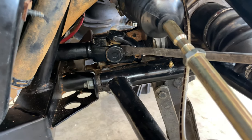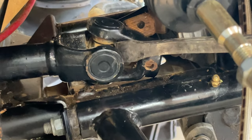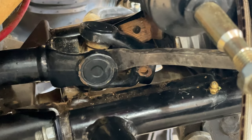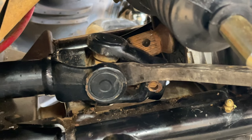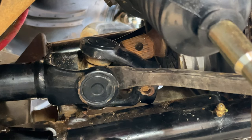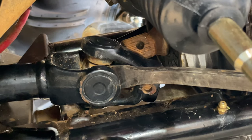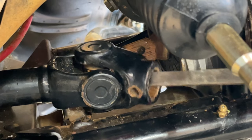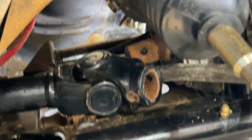Once we got our pin out of the way, I got a pry bar and put it in here just how you see it. I smacked it with a good size hammer five or six times because it was a little stuck on there, and drove my drive shaft back onto the transfer case slip shaft to allow it to come off the pinion shaft on the front diff.